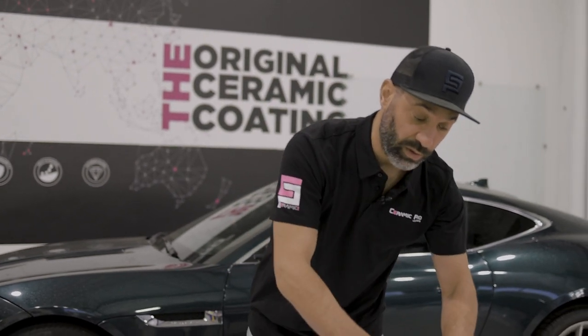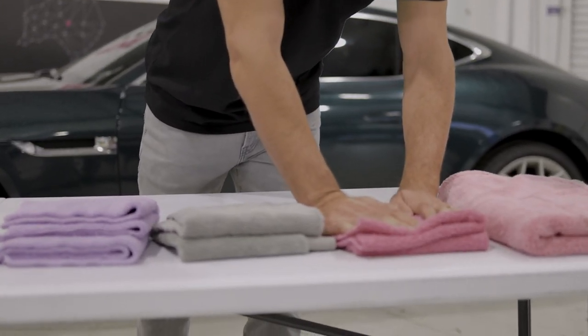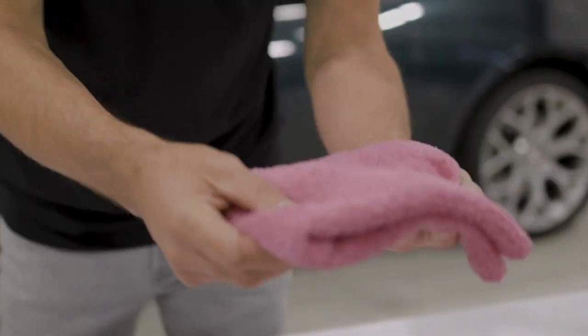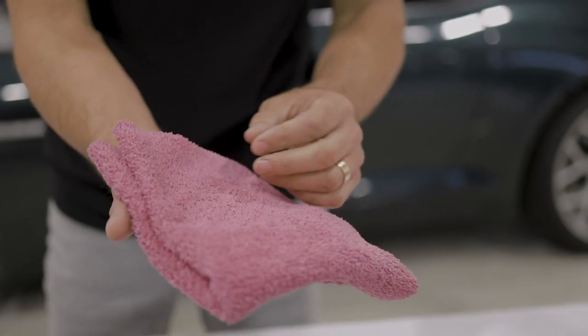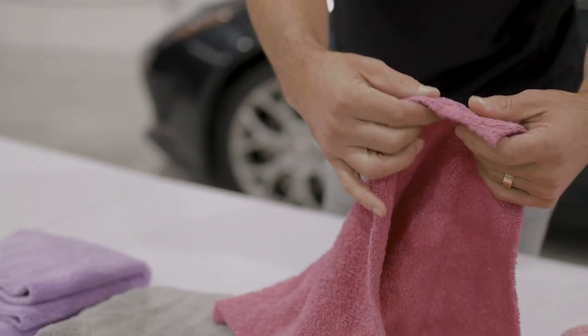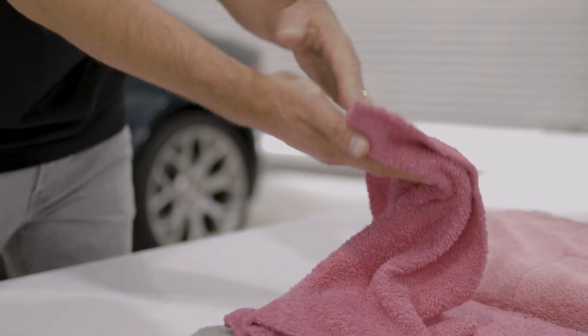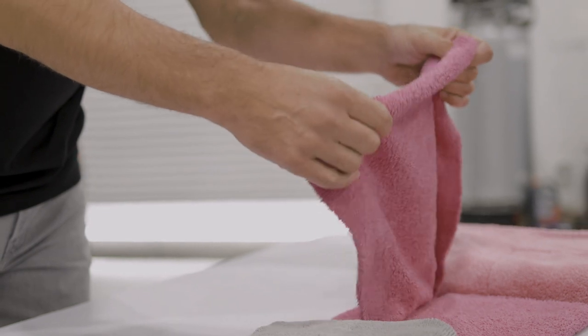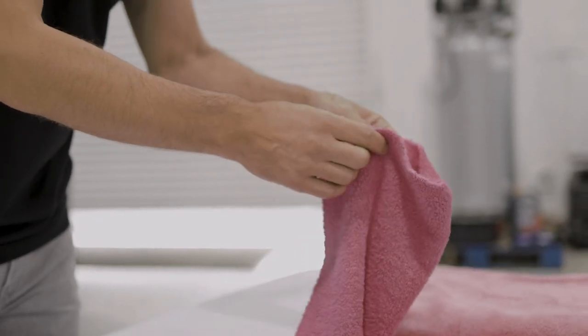Here we do a lot of ceramic pro applications, so we have a pink towel which is specifically for that. You know this towel is for removing and applying ceramic pro coatings. This one is constructed a little bit different — it's laser-edged, safe for paint, and it has a high pile on both sides, which makes it excellent and very absorbent for removing paint coatings.